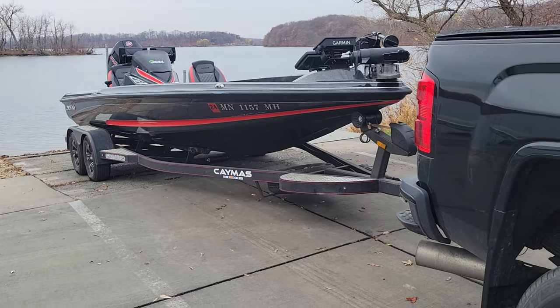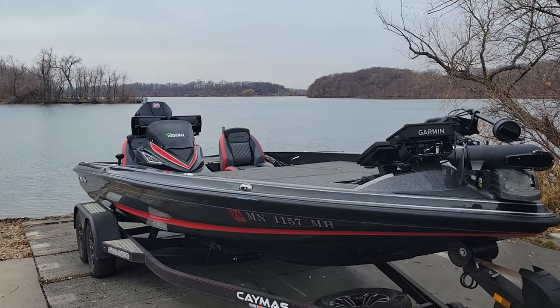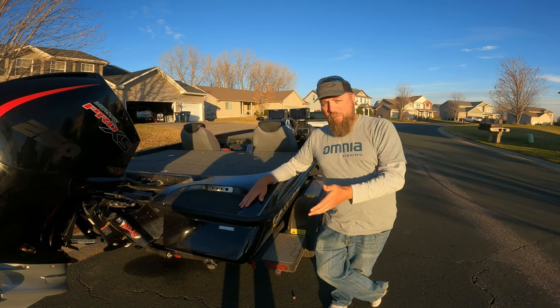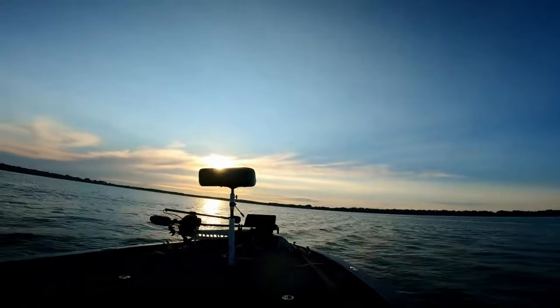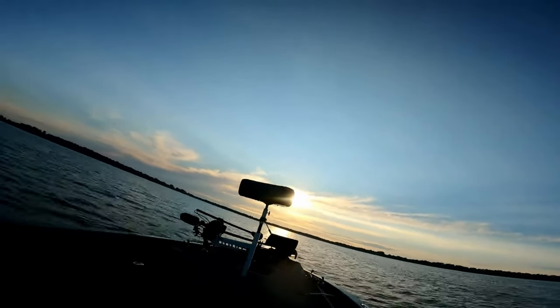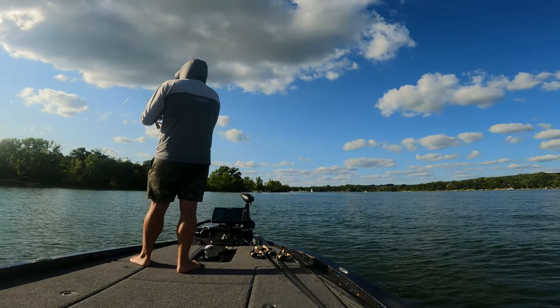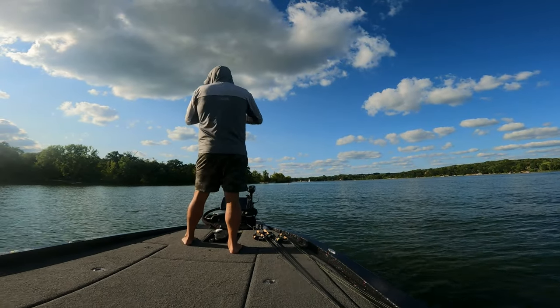We're going to take a quick walkthrough of the 2022 Caymus CX20. I didn't do it right away because I actually wanted to fish out of it — we've had it since June, it's now October. Let's start at the back. First of all, it's been a really great boat. The ride, way better than I imagined. Eats waves, super smooth, gets out of the hole. Pretty impressed with how it fishes. You've seen it in a ton of videos. We're running a 250 Pro Mercury XRS 4-stroke.